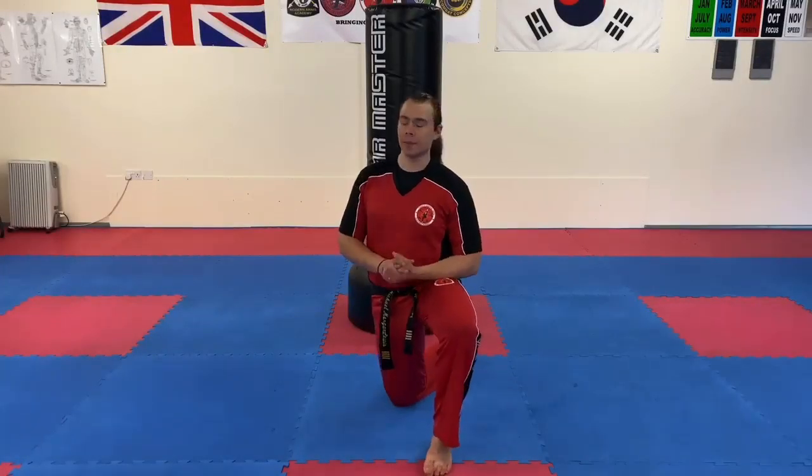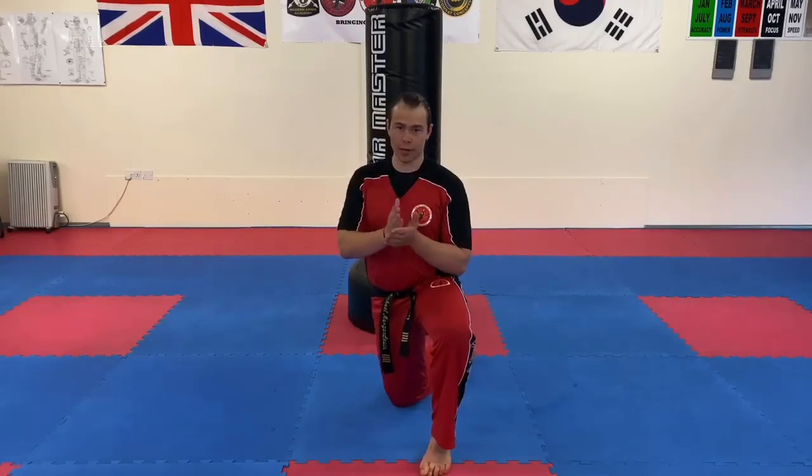Hi everyone, Mr Morgan Lewis here at the school. I'm going to take you through an upper body routine — only three exercises, but we're going to do it in a specific way. I'm going to show you what the exercises are and how to do them, and then you're on your own to work through it.